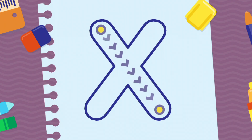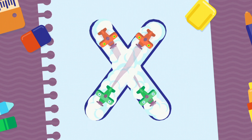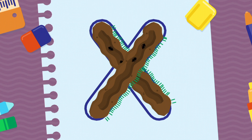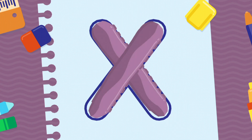We're going to draw the letter X. Very good! Fantastic! Good job!